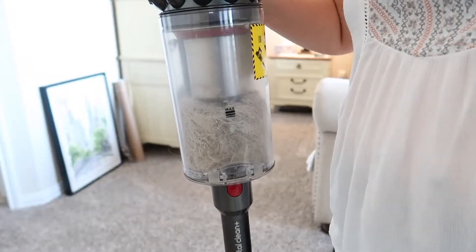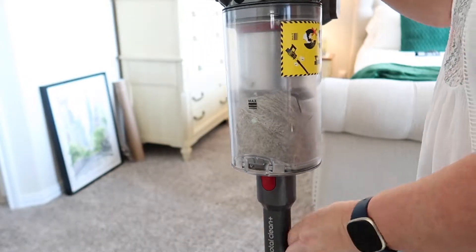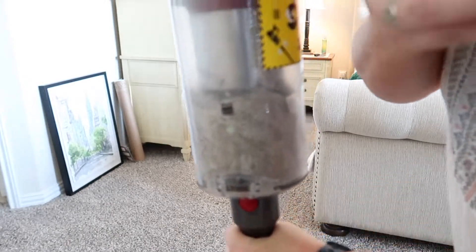Here's the canister full of fur — I knew it would probably do this because we have a dog and she sheds a lot.